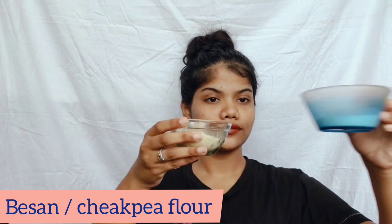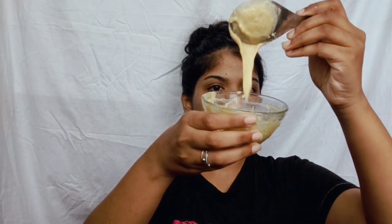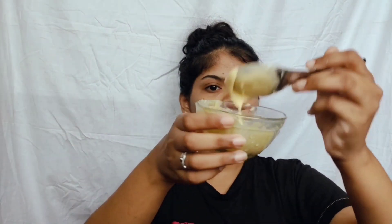As you can see, I have a lot of hairs on my face. To make this mask, you just need besan (chickpea flour) and raw milk. If you don't have raw milk, you can use chilled milk. Just mix it well with a spoon — we want this type of consistency, as you can see.